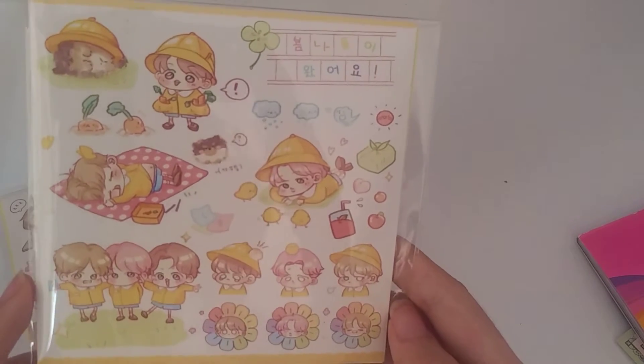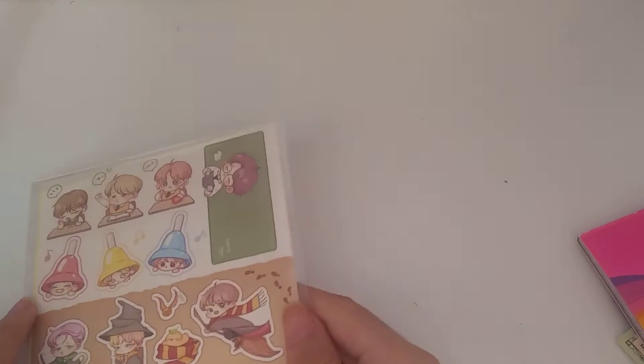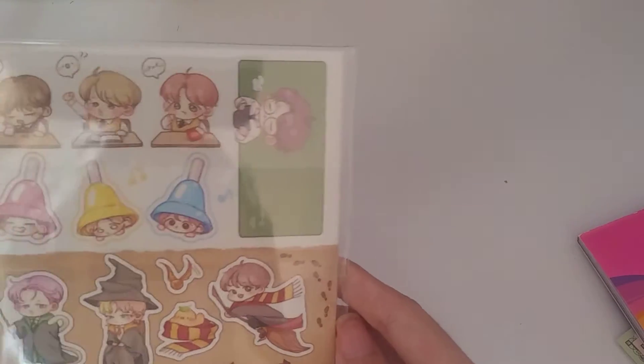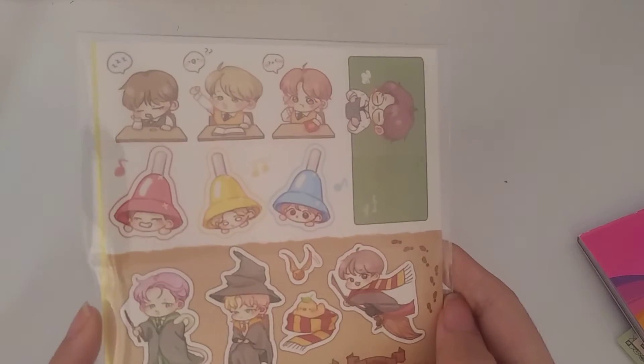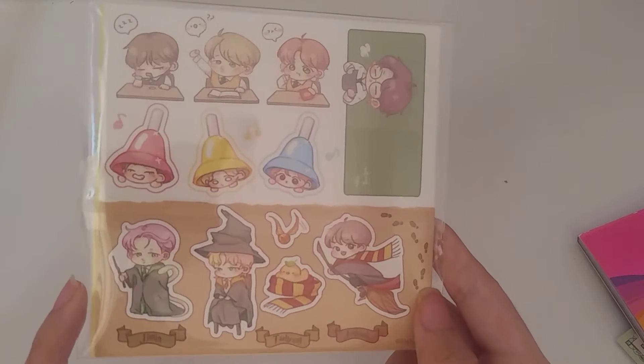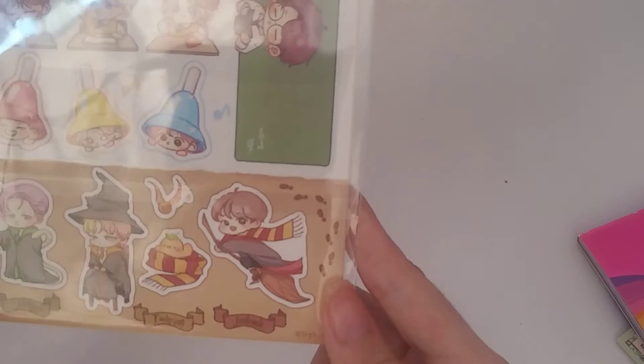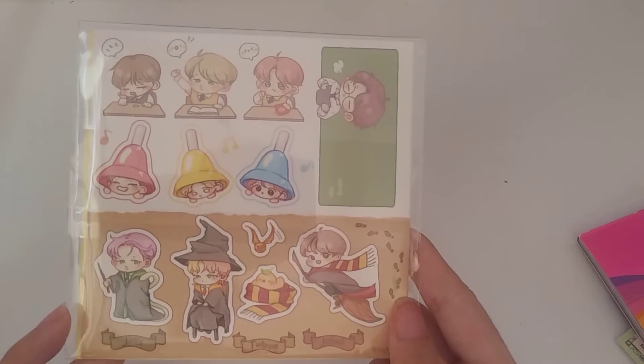We have Jungkook, Jimin, and Taehyung. I'm going to send some of these to my Kpop pen pals because I don't want to have extras — I'd rather gift them. This is really cute — it's the Hogwarts style fan art sticker with Jimin, Taehyung, and Jungkookie. I really like my purchase. I got it from Puppy Prince Jim, and I don't know if she'll still continue doing these. I really haven't been on Twitter lately because I've been video gaming.